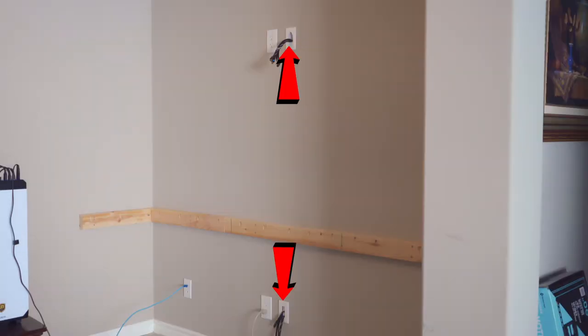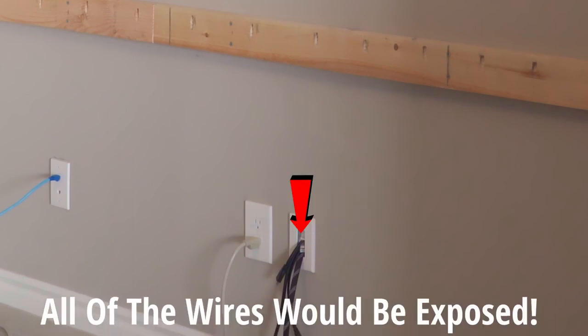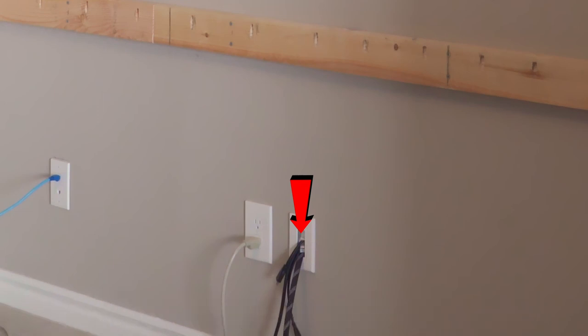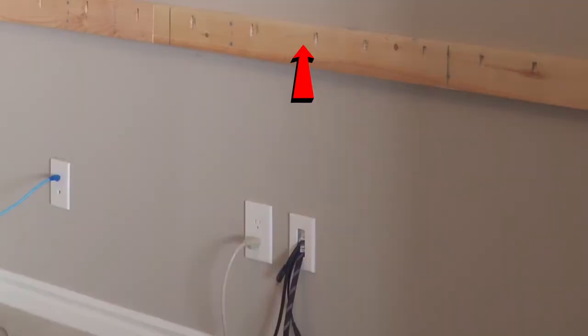After I installed both wire drop locations I quickly figured out all those ugly wires and cables would be exposed from the bottom wire drop location to underneath the floating desk — and that's a bad look, it's kind of sloppy. Since all the wires were already dropped through the wall, it only made sense to cut an additional hole right in the middle of the back 2x4 brace, and that hole would line up where the wires are already dropped.